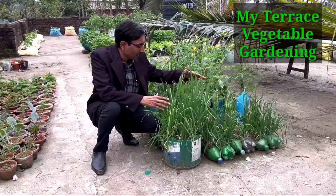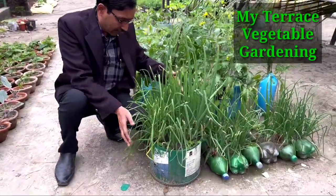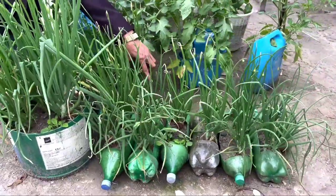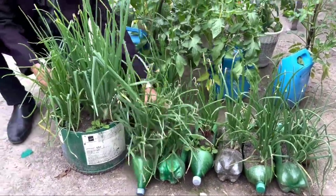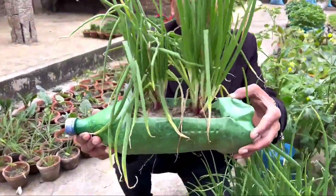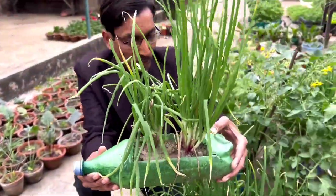You can see that with the waste material that is cut — drums, some waste water bottles, some cold drink bottles here. You can see we have grown lots of onions, especially in waste bottles. This is the two-liter bottle and here lots of vegetables.